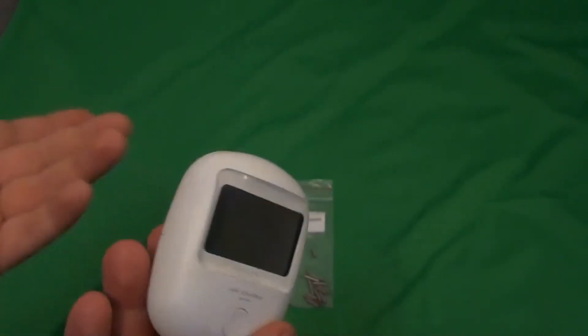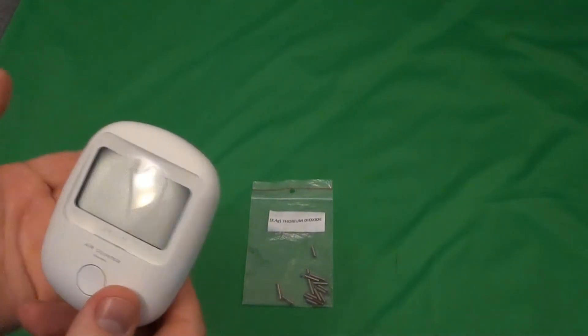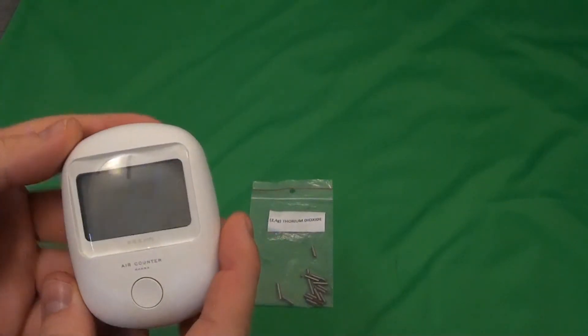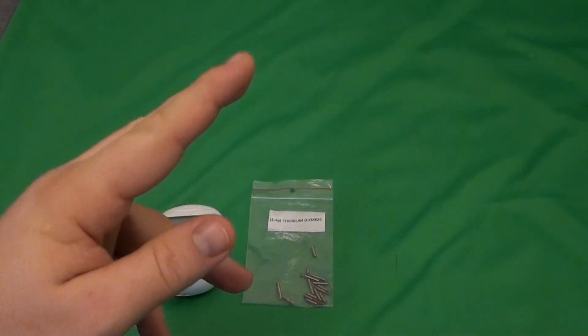So that's about it. It's a small, gamma-only detector, but it's quite nice — you don't get suspicious when you're walking around the streets with this in your hand. And it's quite cheap. Thank you for watching and see you next time.